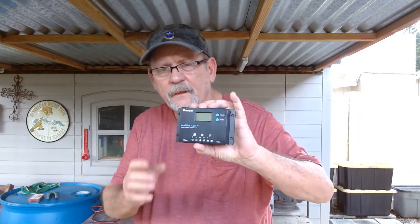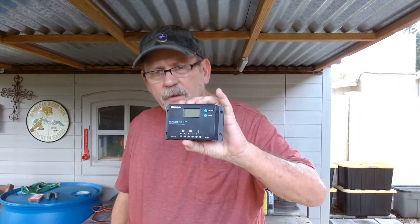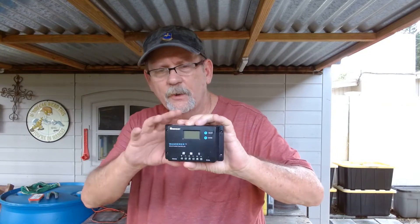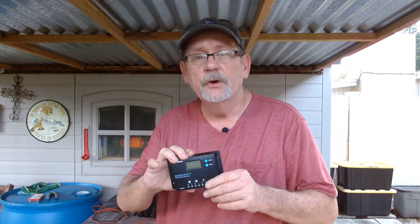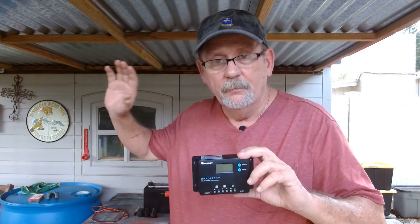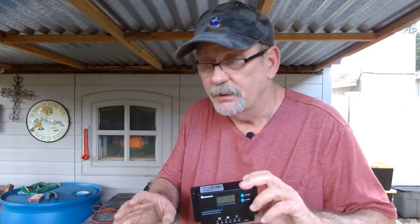Next thing you're going to need is a charge controller. Renogy — it's a good one. You can buy them cheaper. I paid $20 for this one. But with these electronic components, you get what you pay for. So go ahead and buy a good one because this is going to last a long time if you take good care of it.